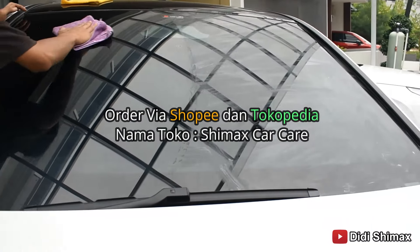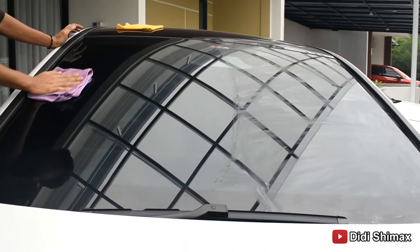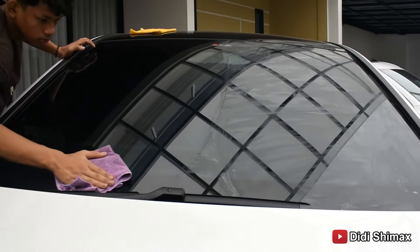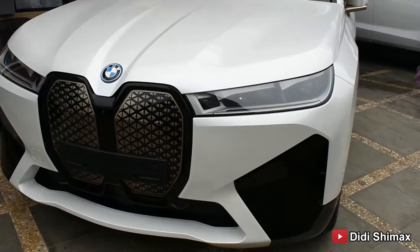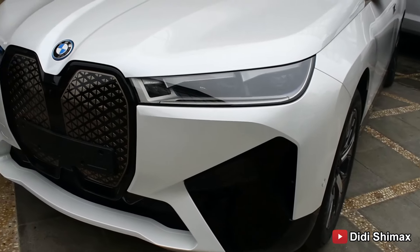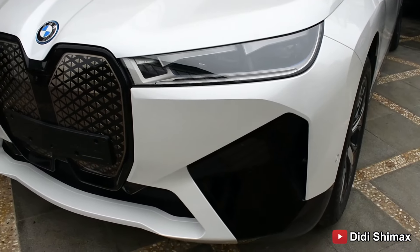Sekarang kita lagi home service pengerjaan detailing mobil yang di depan kita ini. Full electric BMW iX xDrive 40. Nah, ini mobil harganya sudah di kepala 2 — bukan 200 ya — 2 miliar lebih.